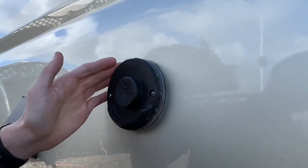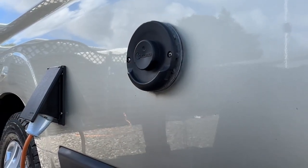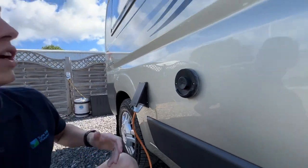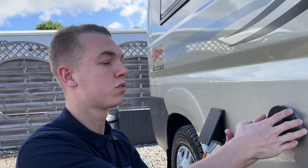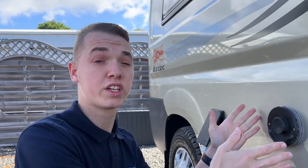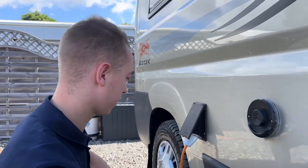This is the flue for your boiler, which allows fumes out when operating on gas. It does operate on electric as well — there's an immersion element in the water — but this is primarily for the gas fumes. This also gives the location of where the boiler is on board; it's underneath your lounge on this side.